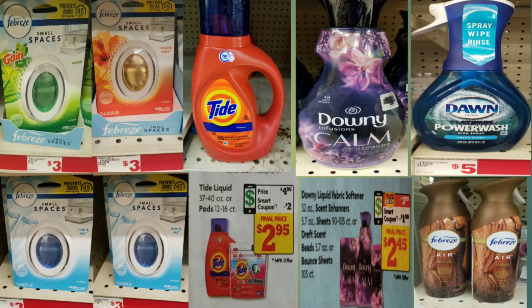Now scenario number two — I understand everybody doesn't have those Jimmy Dean coupons, so I did a deal using the P&G coupon, to take advantage of all those BOGO coupons we received in the April P&G. We're going to grab four of the small Febreze Spaces at $3.00 each, a Tide detergent on sale for $4.95, a Downy fabric softener at $3.95, a Dawn Power Wash at $5.00, and the new Febreze spray — my store only had the wood ones — at regular price of $4.00.